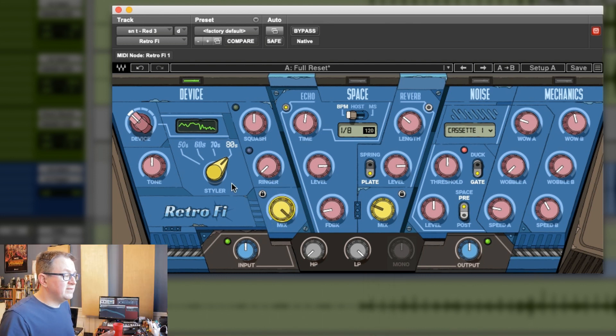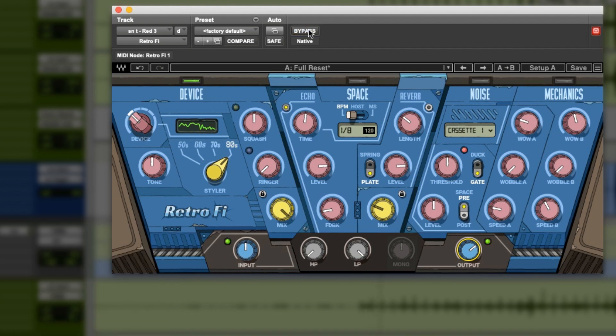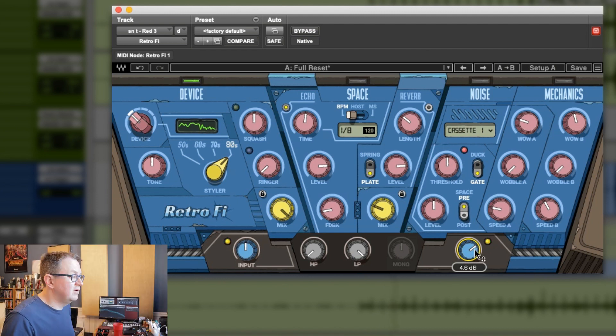Let's turn on Retrofy and see what we've got. The section I'm most interested in is the device section here, and I'm actually going to turn the output up because this is going to lose level. Let's see what I can do with this device section. Let's try some of these different devices.